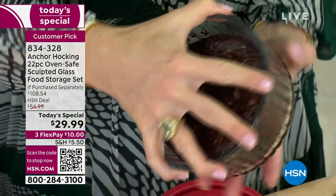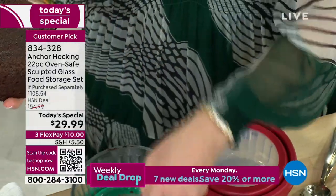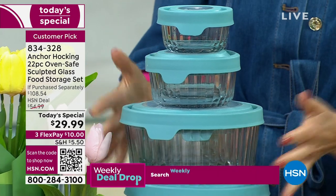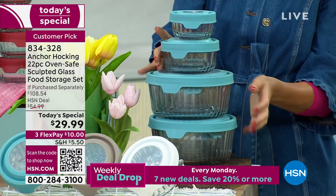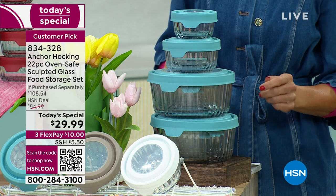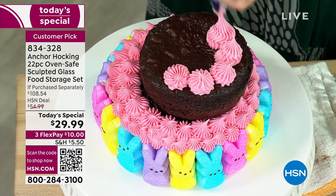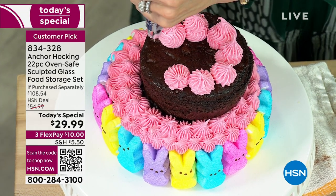Let me show you how they nest. You are getting all 22 pieces — that's 11 containers and 11 lids — and you can put them in this compact trio, nesting and stacking together. Once you get these home you'll find out why they are so easy to clean: they never get stained, they never hold on to odors because it's glass.